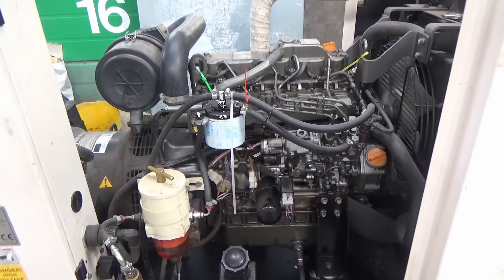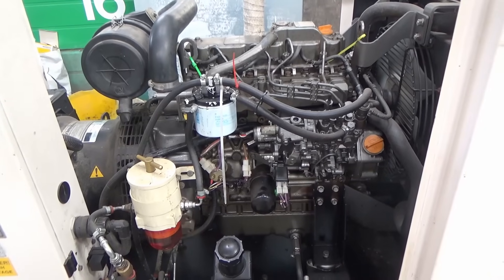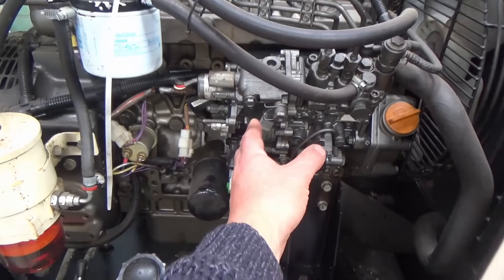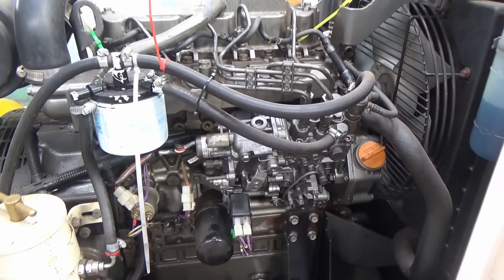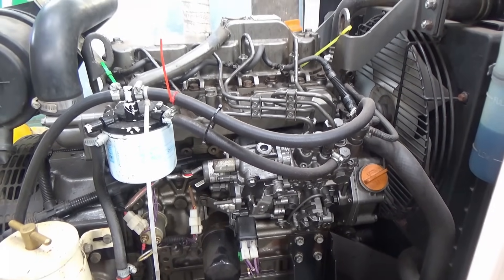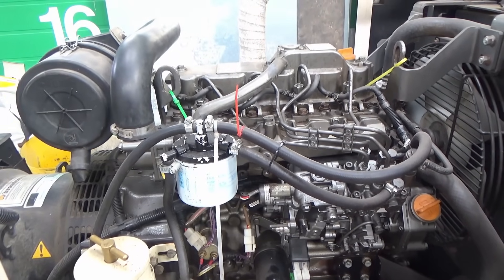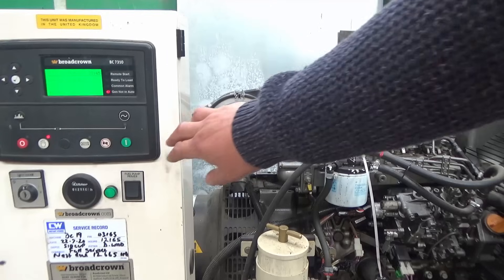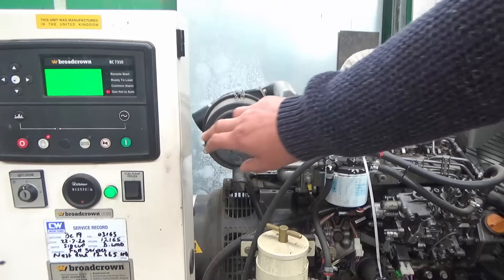Because there have been problems with the engine, I'm wondering whether the engine's not going around fast enough. There's a throttle lever just here, so I'm going to try pulling the throttle to see if the engine speed changes and whether that has any effect on the voltage. I'll start the generator up and try adjusting the throttle, then check the voltage on the display to see if that makes any difference.